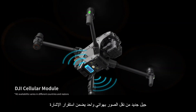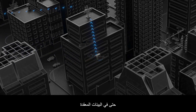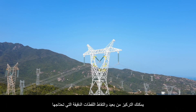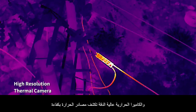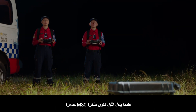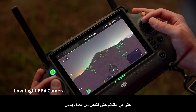Six-way sensing and positioning offers protection and ensures safe flight. A new generation of quad antenna image transmission ensures signal stability even in complex environments. With its 200x hybrid zoom camera, you can focus from afar and capture the precise shots you need. Its high-resolution thermal camera efficiently reveals heat sources.